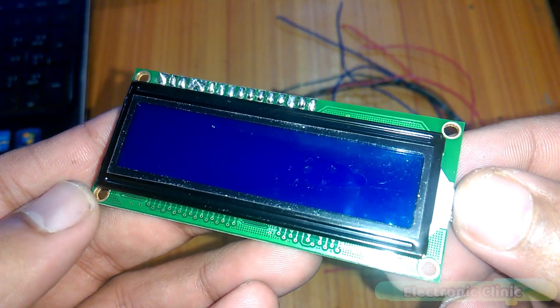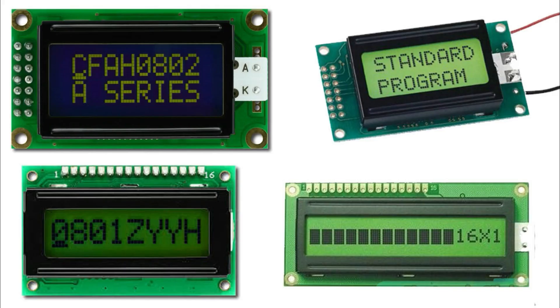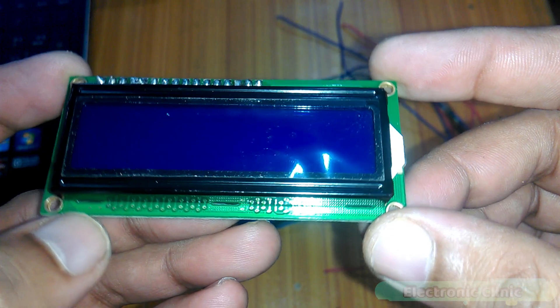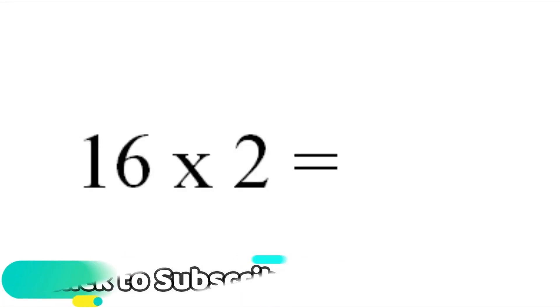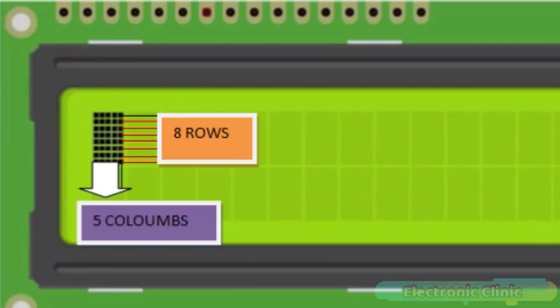LCD stands for Liquid Crystal Display. The 16x2 LCD is named so because it has 16 columns and 2 rows. There are many combinations available like 8x1, 8x2, and 16x1, but the most commonly used one is the 16x2 LCD, giving a total of 32 characters.